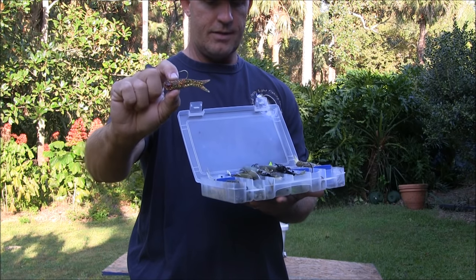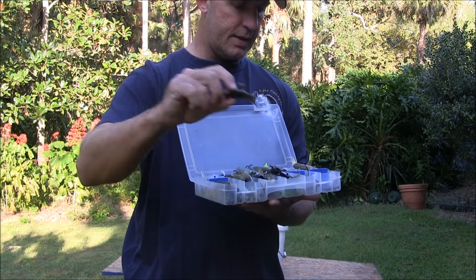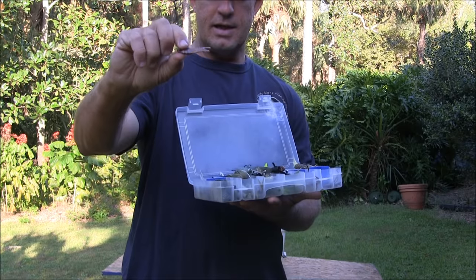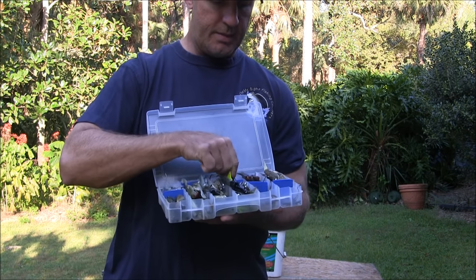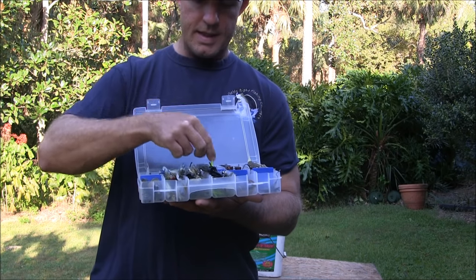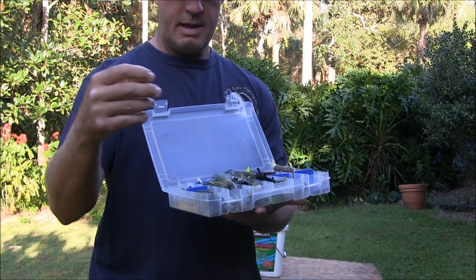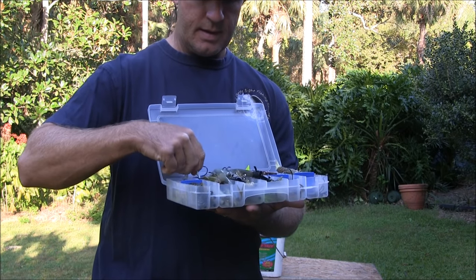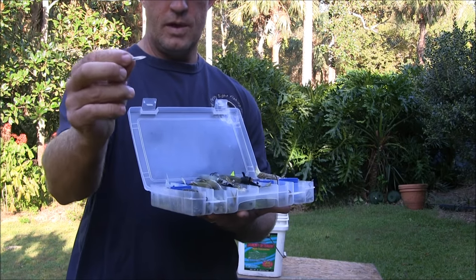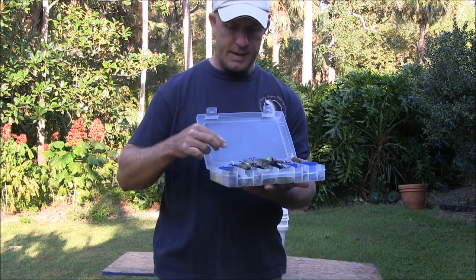I don't generally use the terrorize on the shallow flats — I use a 3-inch with a jig head for that. But I always carry a few, and I also have some tiny terrorize, which are great for small tarpon. In here I also have extra jig heads, extra terrorize eyes, and a couple of Woody's rattles that I put into my soft plastic baits. Watch my video on how to rig up soft plastics if you're wondering how those work.